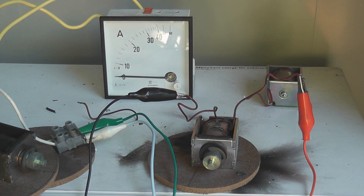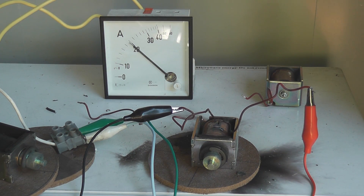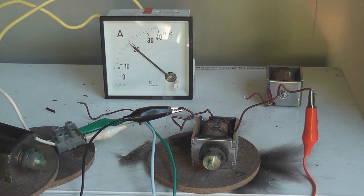Now let's pop a few more. There we go, another one. There we go, another one. 10 Amps — that's short. There we go.